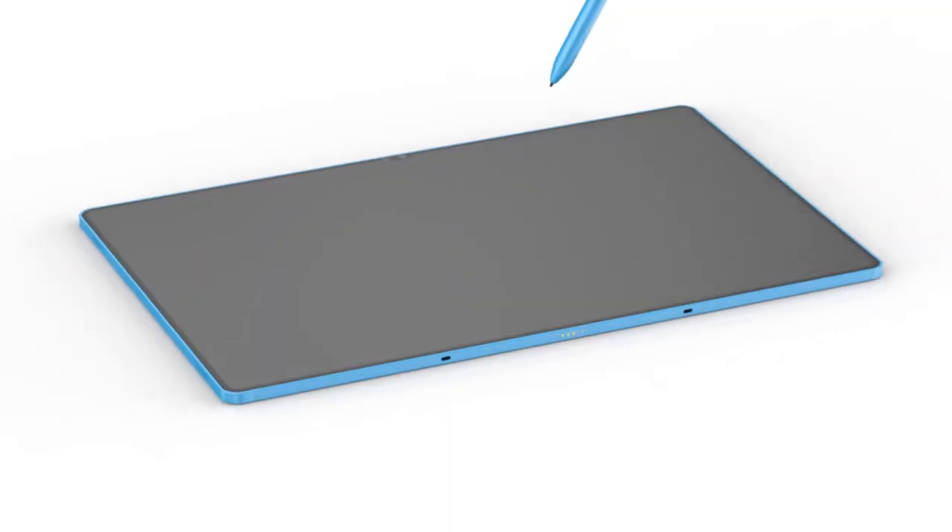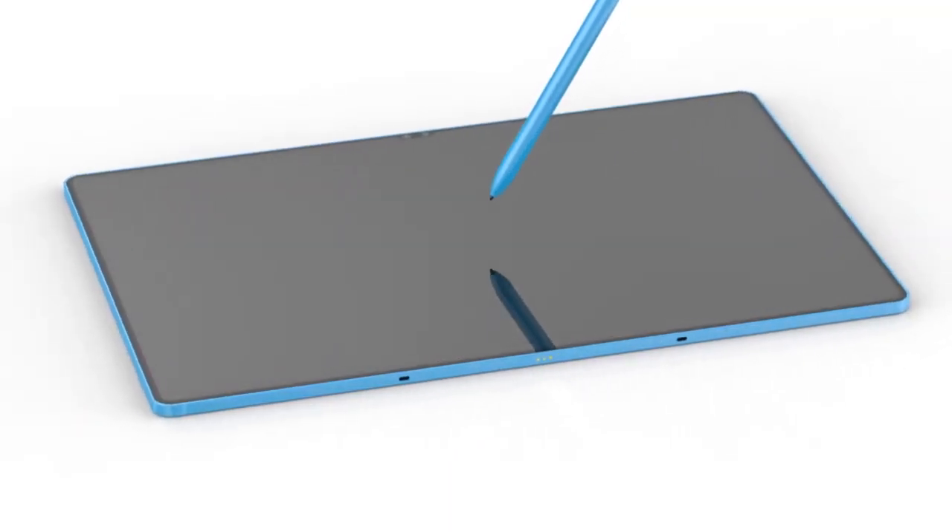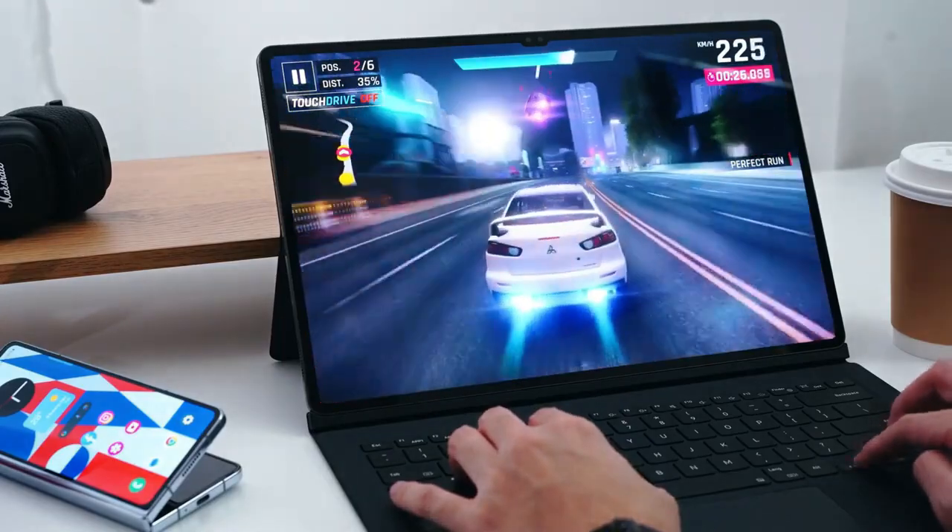As we eagerly await more details and official announcements from Samsung, the rumored changes to the Galaxy Tab S10 series have certainly piqued our interest. Stay tuned to the channel for more updates as we approach the Summer Unpacked event and learn more about Samsung's latest innovations.